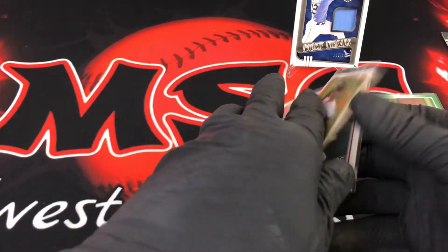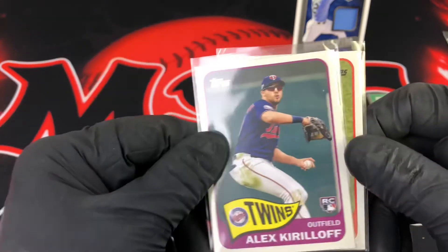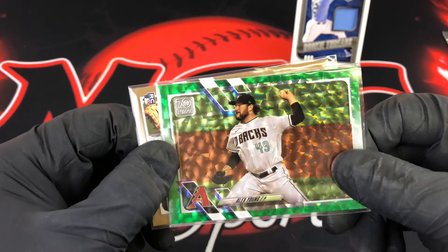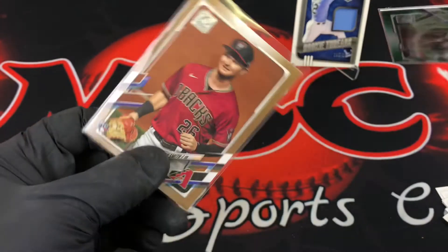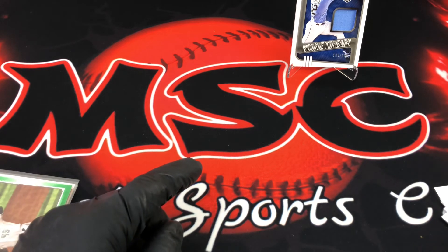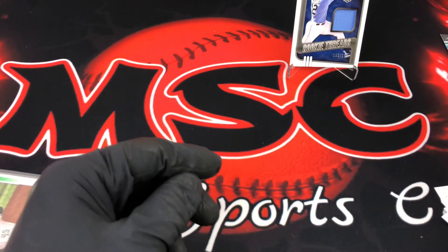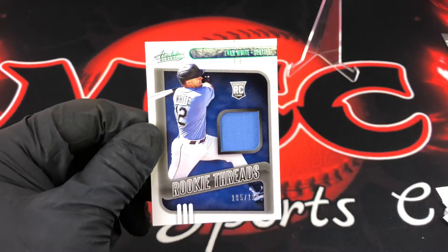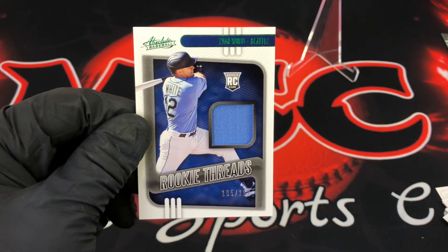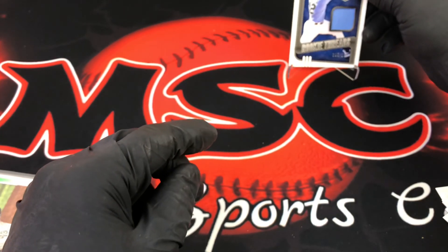So here are two of the top rookies out of Series Two: Jazz Chisholm and Alex Kirillof. We did not hit Ke'Bryan Hayes. Here are the two numbered cards from Series Two — the green cracked ice numbered out of 499, and the 2021 gold parallel that looks almost brown. Moving to the Absolute recap: rookies pulled were Alec Bohm, Jake Cronenworth, and Bobby Dalbec. The big hit is the game-used Rookie Threads of Evan White, numbered out of 199. Thanks so much for all your support — hit that like button, share with your friends, and I'll see you on the next one.